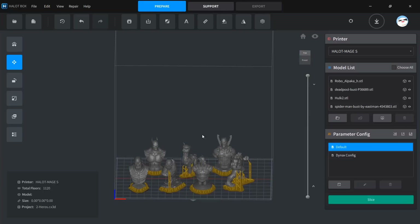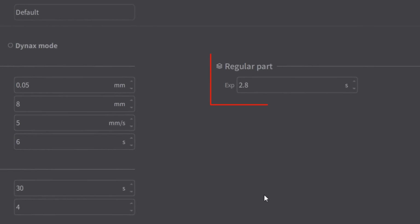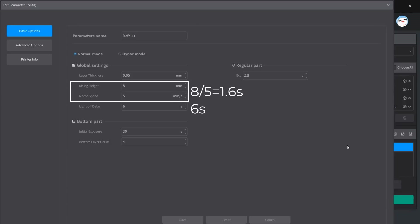Then I will try to print multiple items at the same time. As for resin printing, the time for printing a layer won't increase for multiple items, and the total print time would also be the same as long as your items are the same height. There are two modes in the slicer. The default mode prints at 0.05 millimeters layer height — the motor will be raised 8 millimeters at 5 millimeters per second after a layer is printed. When the platform is moved down, the LED light source will delay for 6 seconds. The curing exposure time for each layer is 2.8 seconds, so the total time for one normal layer is 1.6 plus 6 plus 2.8 seconds, which is about 10.5 seconds.